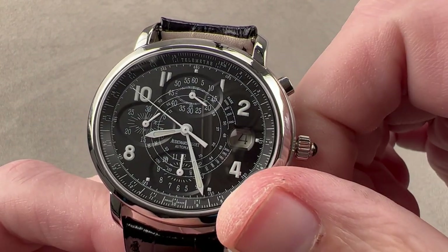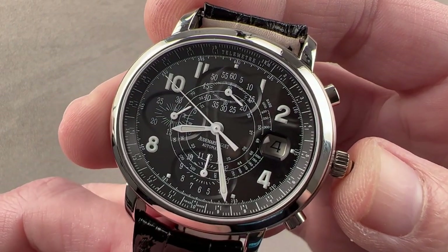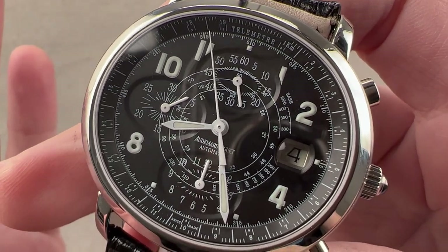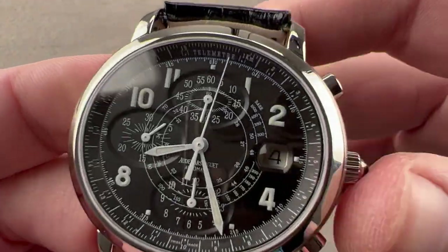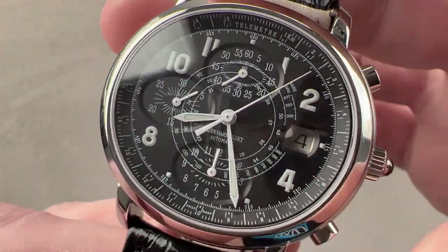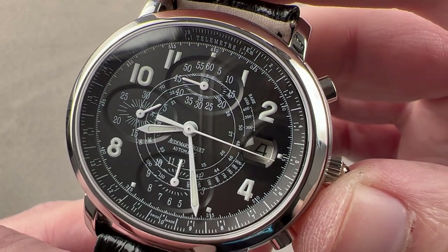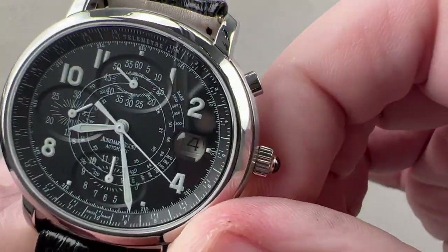This is no Frédéric Piguet movement. Although AP often used the Frédéric Piguet 1185 — especially in the Royal Oak and Joule Audemars chronographs — this watch was made in an era when AP owned 40% of Jaeger-LeCoultre, and most Audemars Piguet base automatics were JLC-based. Because this is a JLC 889 base, you have that hacking seconds function. The 889 is always, from this era, adjusted in five or six positions, which is superb. Automatic winding, ultra-thin, 40-hour power reserve, 4 Hz beat rate. The base movement has 36 jewels, with both hacking seconds and a quick-set date.